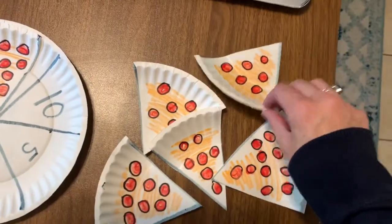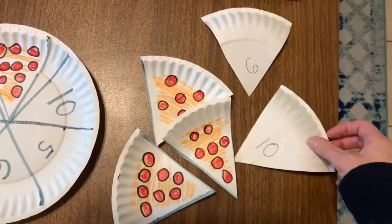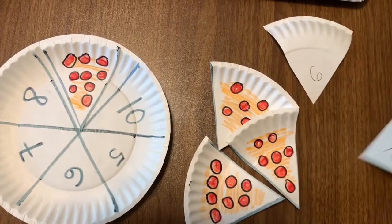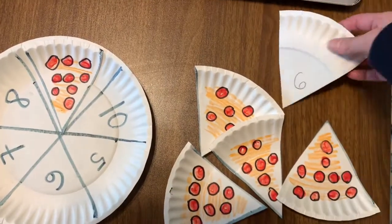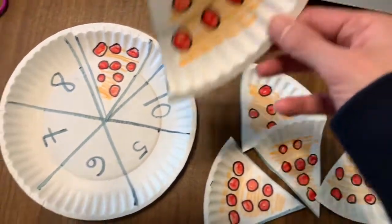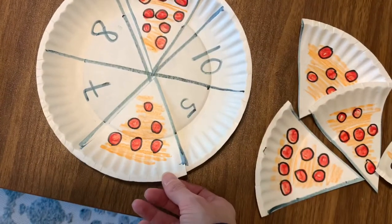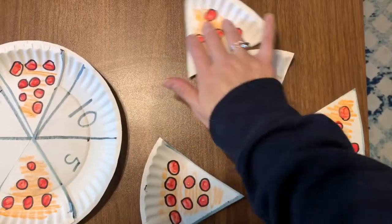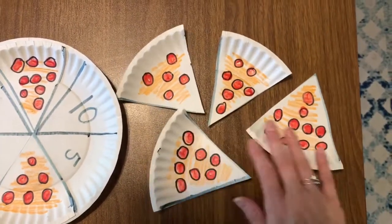Another tip you can do is write the numbers on the back and start out with just number-to-number matching if that's easier. What number is that? Six. So then I'll find my six spot on the plate. Eight.